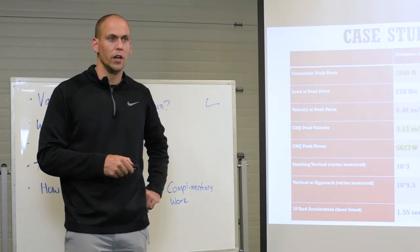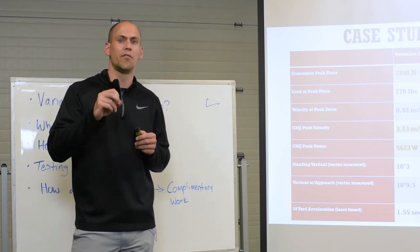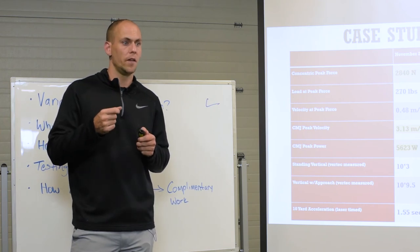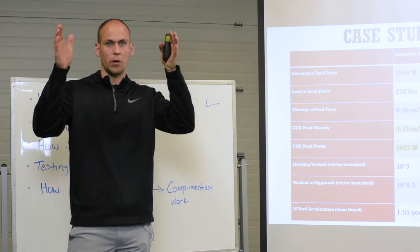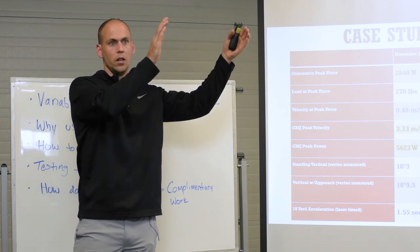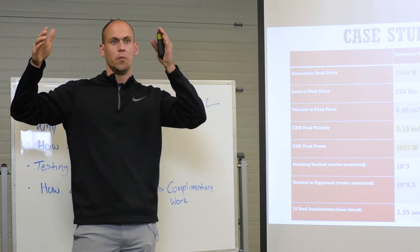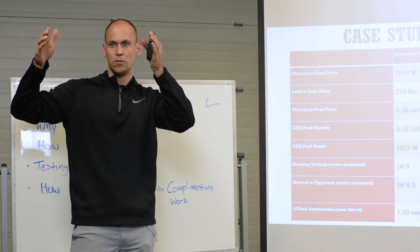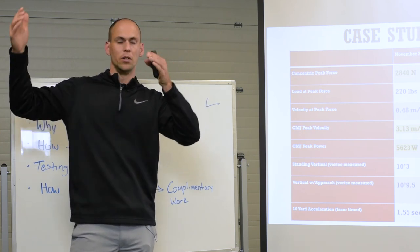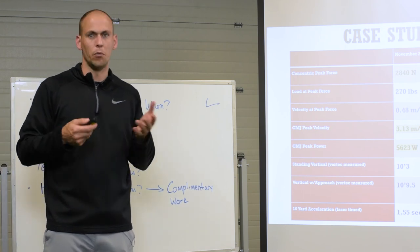Moral of this story: using the velocity at which peak force is produced as a load determinant — remember we talked about the training window — it doesn't pull their training window one way or the other, so you maintain or raise your velocity qualities because you're increasing force production. You spread out your window versus pulling it and possibly losing speed qualities. And we did that by what we've been talking about today.